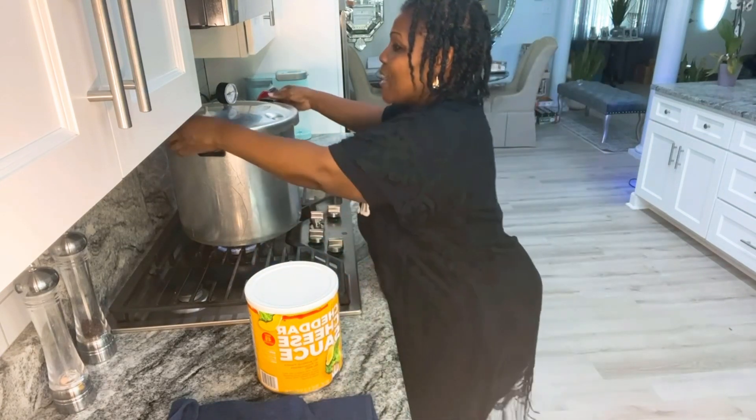They call this Rebel Canning. If nobody ever tries it, how will we ever know? Can at your own risk — your kitchen, your rules. I'm doing my rules. Please don't come on here and say it hasn't been USDA approved. Leave your comments someplace else.